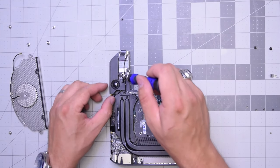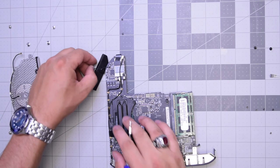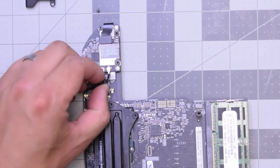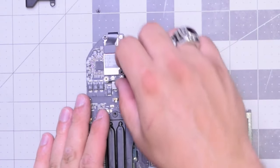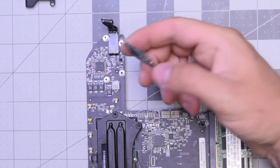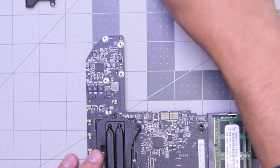Remove this T6 screw and this T6 screw to free up the speaker, then lift it up and pull it out. Now let's disconnect the top antenna by pulling on it, and the bottom antenna as well. Removing the Wi-Fi card is pretty straightforward — unclip the ribbon cable first and disconnect it from the Wi-Fi card. Now remove the three T6 screws securing the card and lift it up. Wi-Fi card is out. Pull out that ribbon cable that connects it to the logic board and put it to the side.